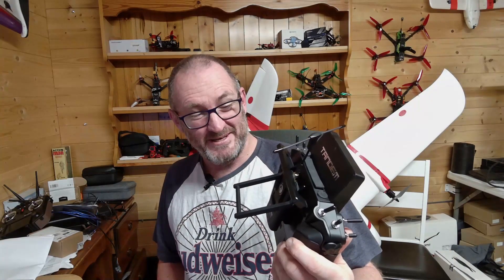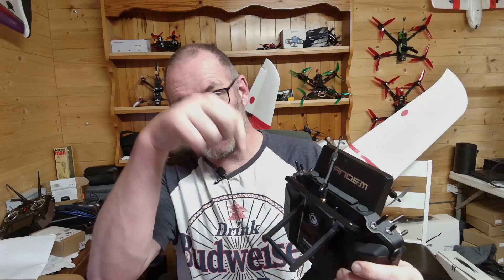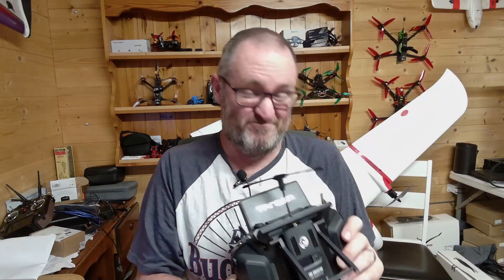I'm inclined, if anyone's interested, to make a version that just plugs into the module bay and acts as a stand for the X20 — that might be an interesting side project. It won't have a module in there obviously, but it would give people the ability to have a transmitter stand if they want one and don't use the module bay for anything else. Something to think about.